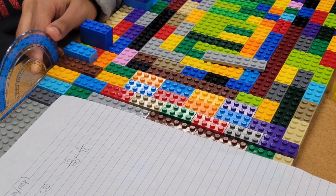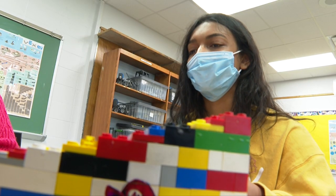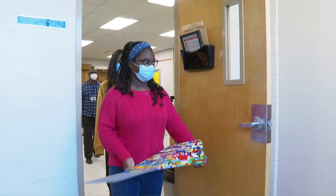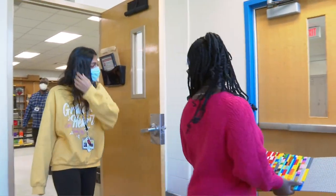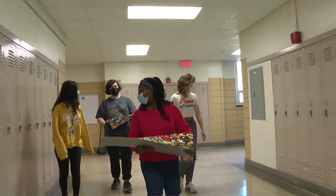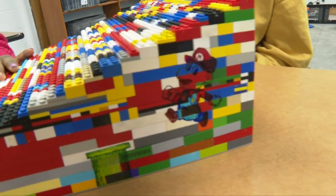It was a really cool project to make entirely out of Legos, and it took a very long time — more than we thought it would — and a lot of Legos. We like Legos, and to be able to build something for someone to help them leave their house, and incorporate their favorite things, is really cool. It's just amazing to be a part of it.